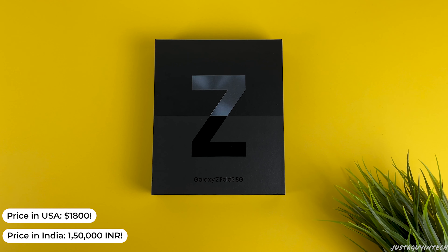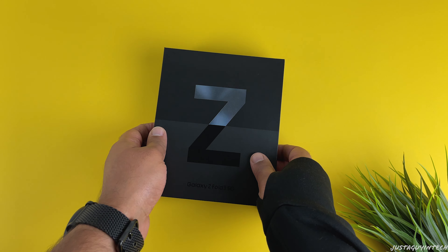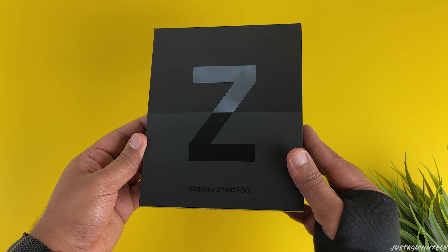The Galaxy Z Fold 3 isn't your normal phone by any means — it costs $1,800 here in the United States for the base configuration, and it costs over one lakh fifty thousand INR in India.